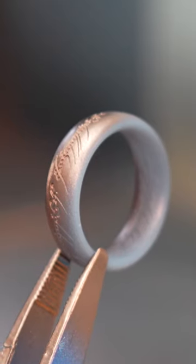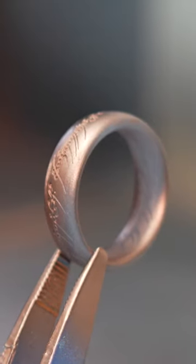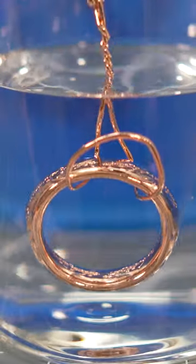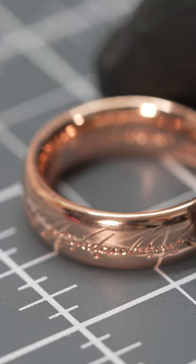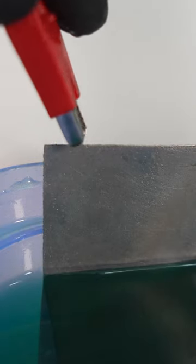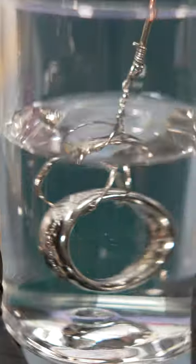I just sprayed conductive paint on it and electroplated the ring for 4 hours to get a thick copper coat. And it came out very nice. Then I added another nickel barrier. It has a very nice metal shine by now.